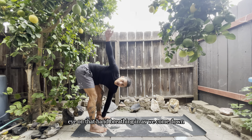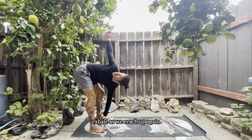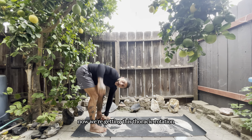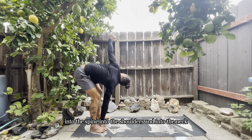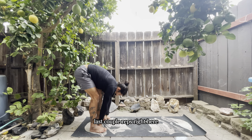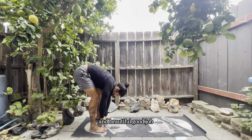Now we're going to get into some forward folds with a rotation — reaching up, eye on that hand, breathing in as we come down, exhale as we reach up. Syncing that breath up to the movement, creating that space. We're getting thoracic rotation, working through the hips, into the spine, into the shoulders and neck. Completing a total of 10 — last couple of reps, focus on feeling the space we're creating.